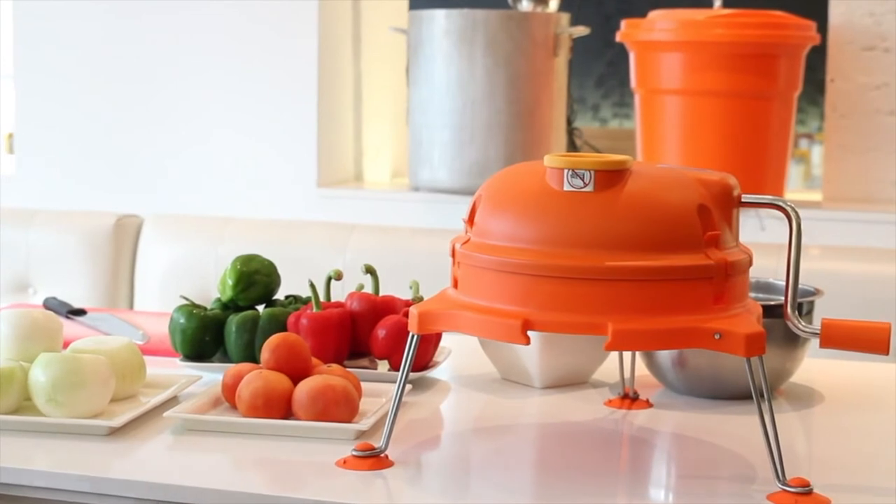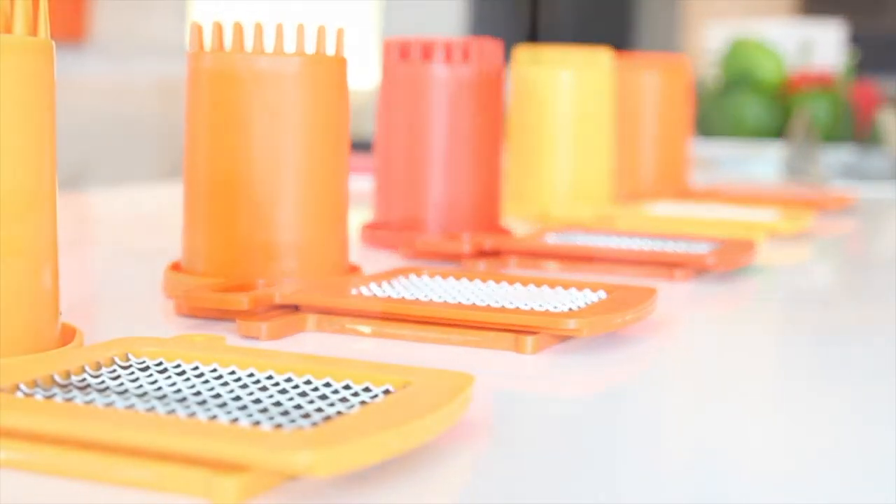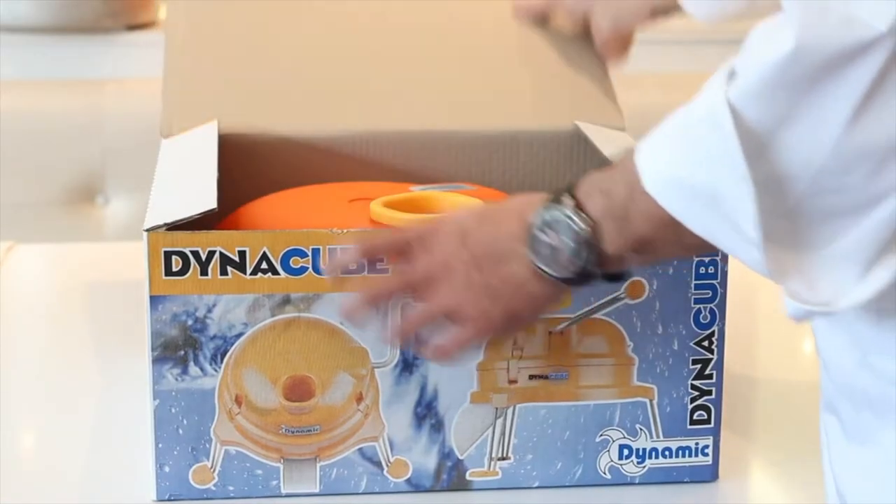Its patented cutting grid system is manufactured with surgical stainless steel blades, ensuring a clean, efficient and consistent cut at all times. The Dynacube comes assembled.